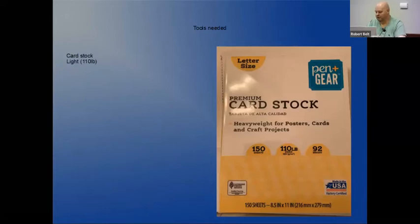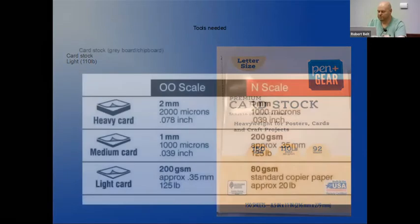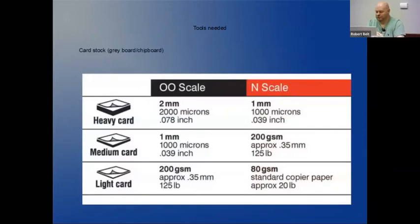There are different types of card stock that you'll need. The standard card stock is considered light card - I use that for the lighter pieces. When I go into the kits, there are three kinds you need: a light card, a medium card, and a heavy weight card. This is what I use - it's available at most stores. Walmart carries this and it's just 110 pound card stock. Use that for where the instructions say light card. One of the websites I use, Scale Scenes, has the recommended card sizes. Medium card is about a millimeter thick and heavy card around two millimeters.